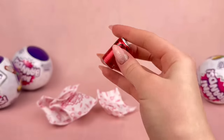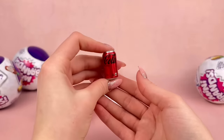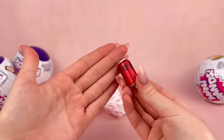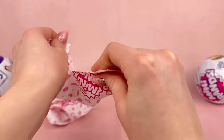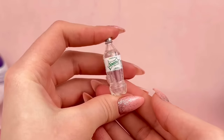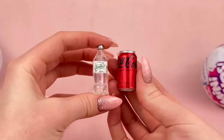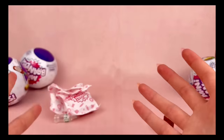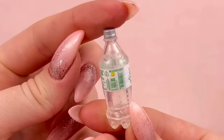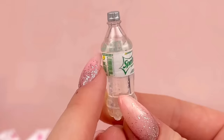The Sprite is slightly better — I feel like this could work better for dolls, at least than the Coca-Cola can. I really like how it looks like it's actually filled with the Sprite, because you can see the little liquid in there.